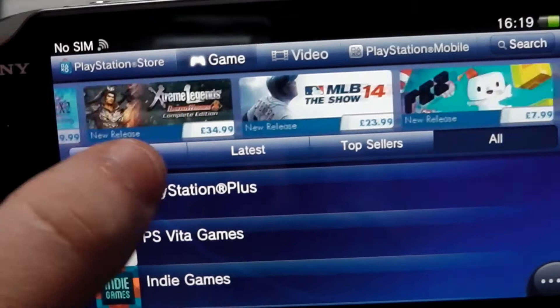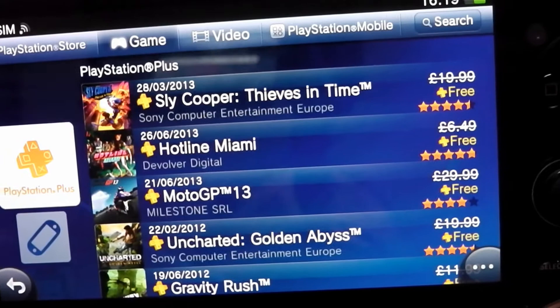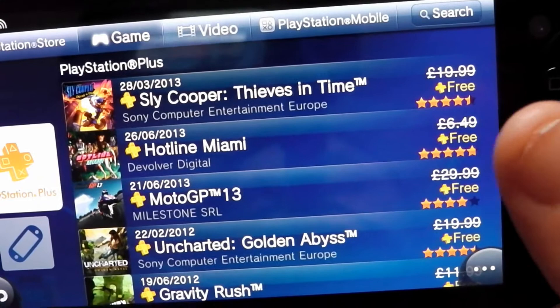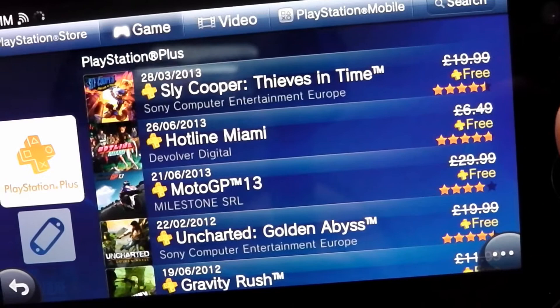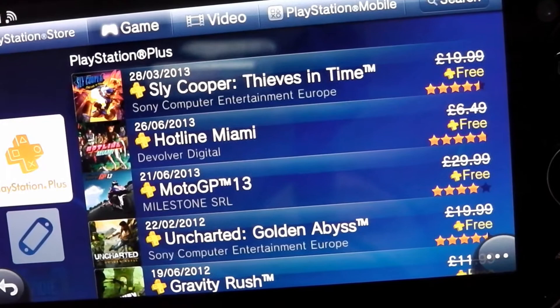If you were to buy a Vita today with PlayStation Plus, you would get free games straight off the bat. Say a year's membership is £40 — if you get that membership you would get these games for free. Just look at the prices they're reduced from: MotoGP was £30, now it's free. Sly Cooper was £20 and it's free — that's £50 worth of games right there. You've just made your money back on your membership. And then you also get Hotline Miami, Uncharted and Gravity Rush on top of that. In terms of value, it's fantastic — and on PS3 or PS4 you get free games every month as well. It is possibly one of the best things since sliced bread.